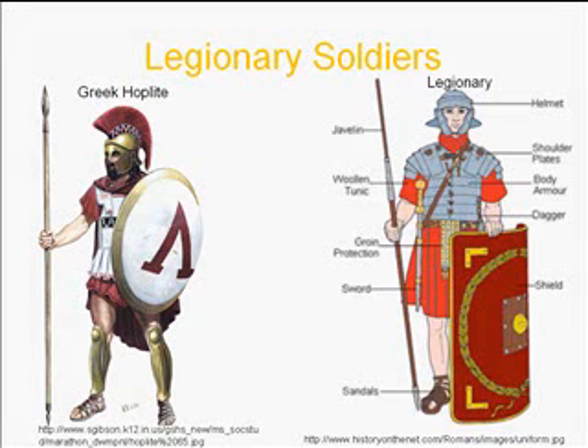Both the hoplite and legionnaire held a spear, but they were used differently. The Greek hoplite's was a thrusting spear — they would never throw it, just poke at the enemy. The legionnaire would actually throw his javelin, called a pilum, and then his main weapon would become the sword on his belt.